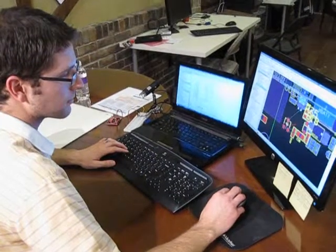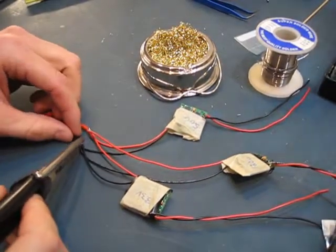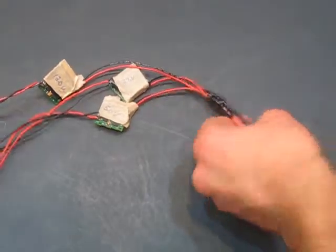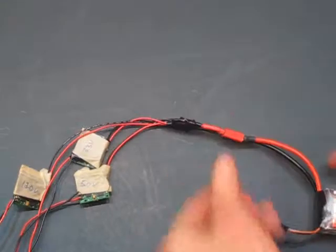If your project needs to be powered anywhere but at your desk, you either have to design your own power supply board, or you have to string together multiple circuit boards to get the voltages you need from, say, a battery. It can be time consuming, expensive, and messy. And this is a problem every time you start a new project.